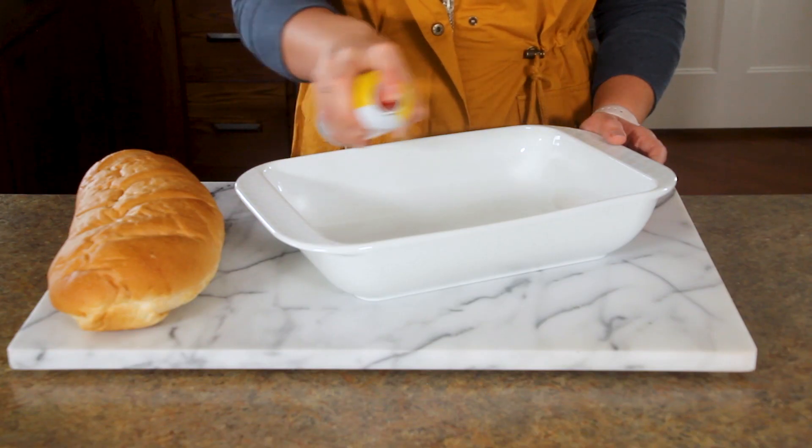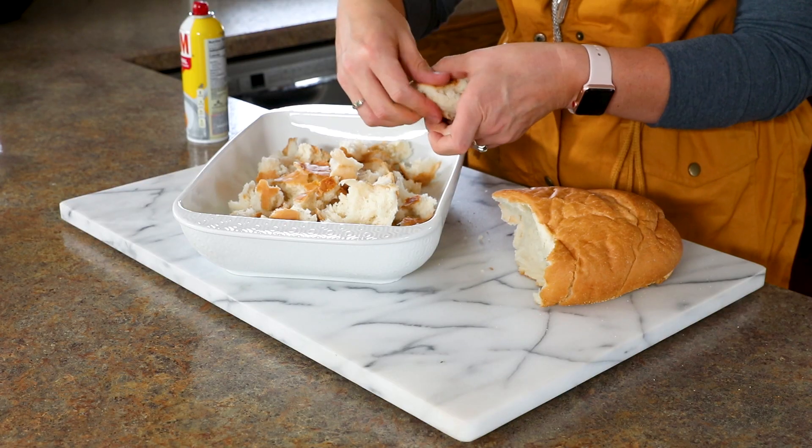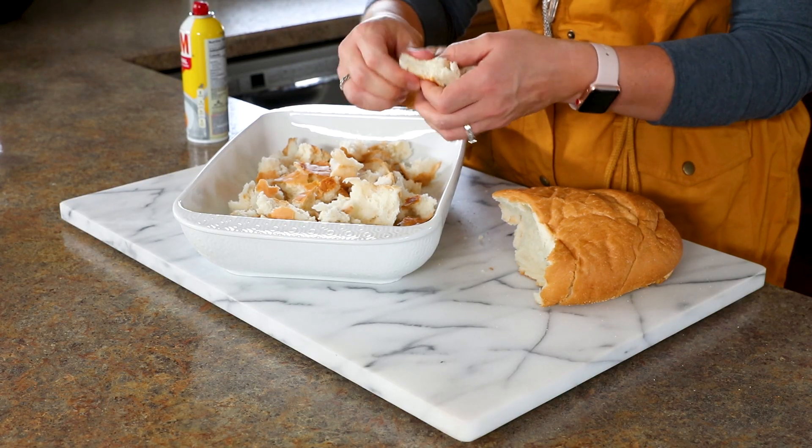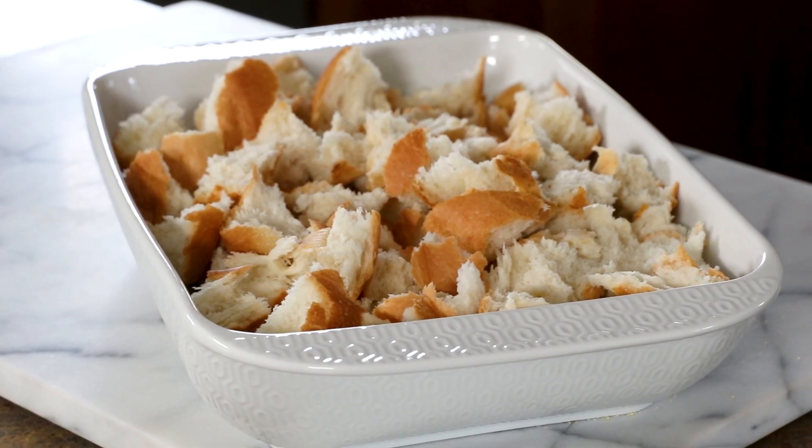The first thing you want to do is grab a 9 by 13 pan and give it a spray of non-stick spray. Next, take your loaf of bread — I prefer sourdough so it's hearty and holds up to being soaked in the egg mixture — and then just tear it apart and put it in your casserole dish.